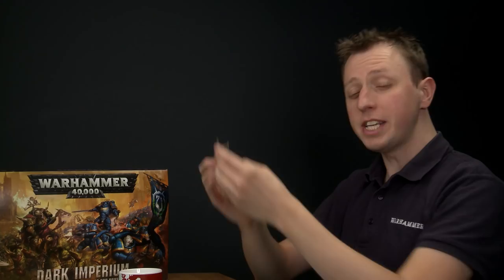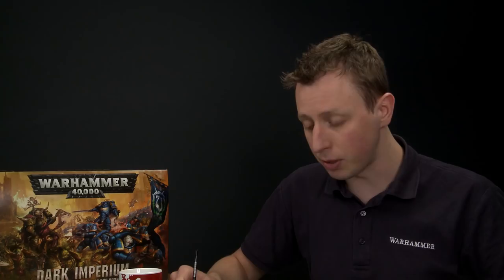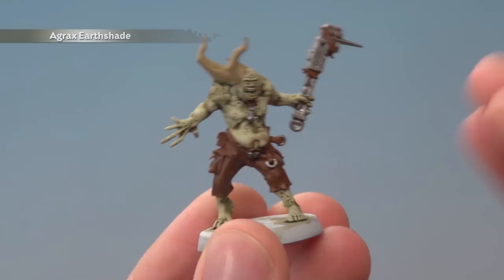Now that we've finished applying all those base colours, we're ready to shade them. For this we're going to use Agrax Earthshade, but this time we need much more control over the shade, so apply it using a medium layer brush. This is why it's so important to use a palette with shade — you can control exactly how much you're applying at once. You want a good amount in your brush, not loads and loads. Paint it over the new base colours, being really careful when you get close to the skin. At those points be as neat as possible, and remember to give it plenty of time to dry.